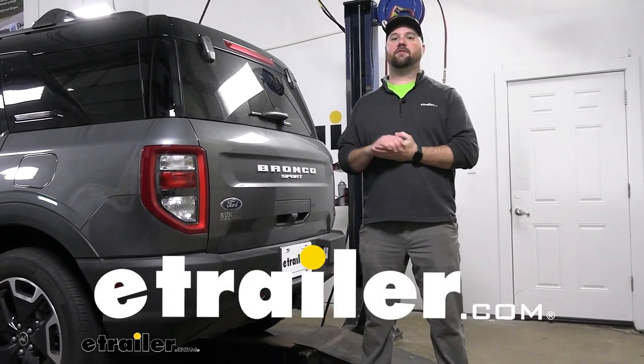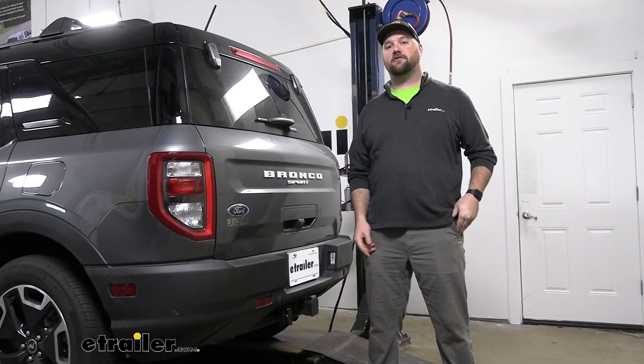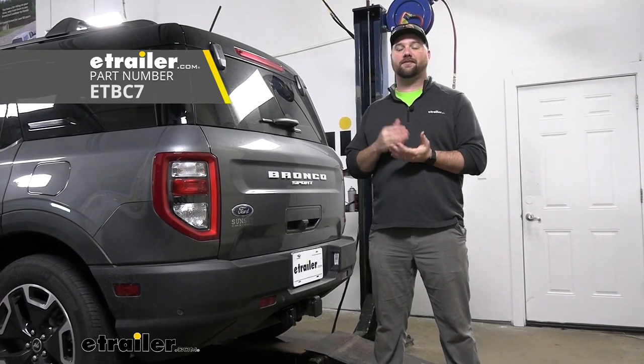Hey guys, it's Jake here with eTrailer. Today we have a 2023 Ford Bronco Sport and we're going to be showing you how to install the ETBC7 kit, which is our universal wiring for four pole and seven pole.